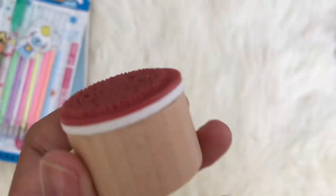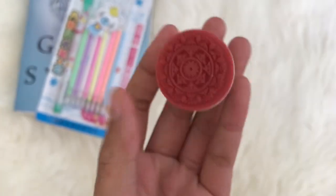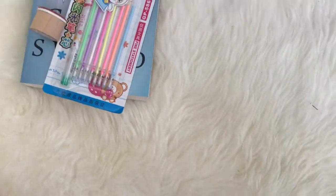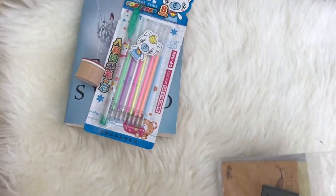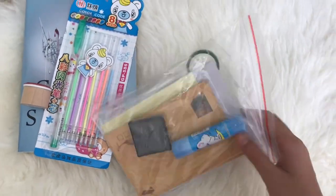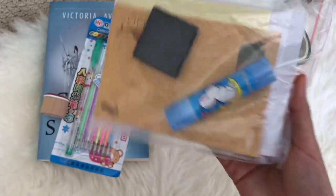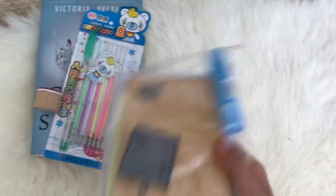This next thing is a stamp — it's part of a stationery set, all for a scrapbook. The stamp has a flower design. Also part of the set: there's a little glue stick, some green washi tape, and a black ink cartridge container for the stamp.